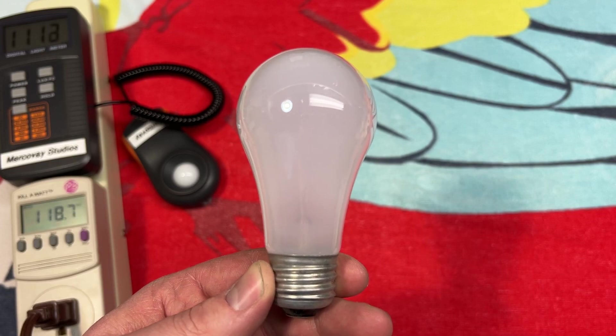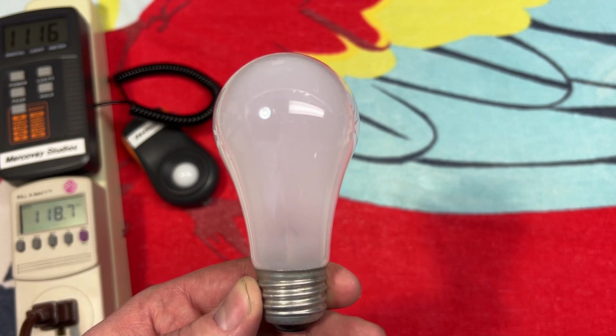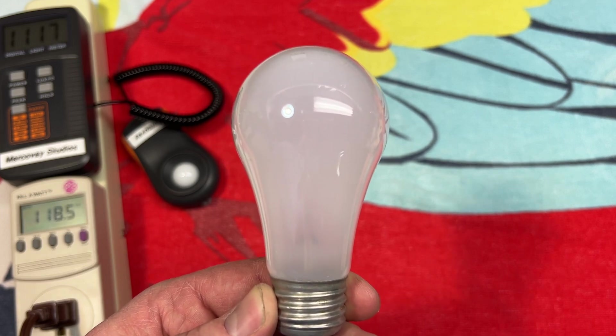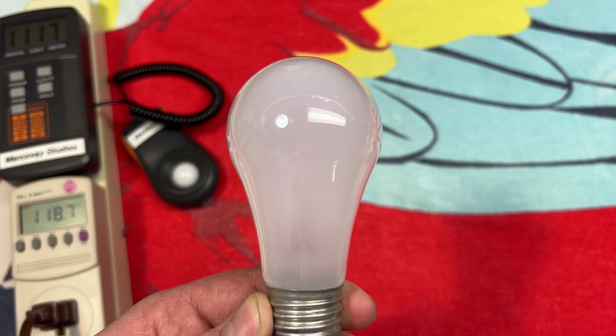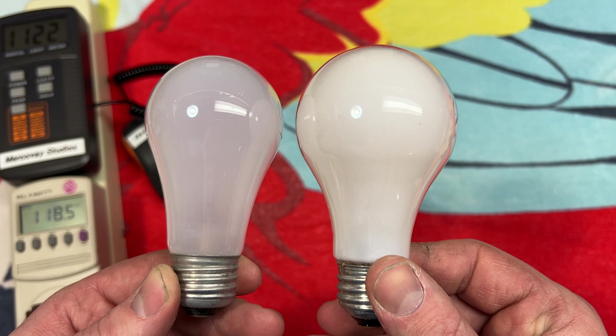Hello everybody, today I'm going to share with you this interesting looking bulb. It looks like a standard A19 incandescent, and it is a standard incandescent, but it's A17 in shape — it's smaller than your standard A19 bulb.